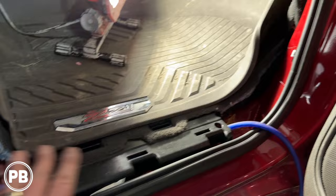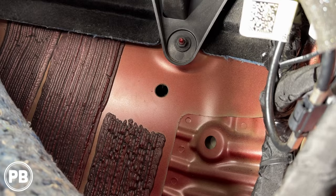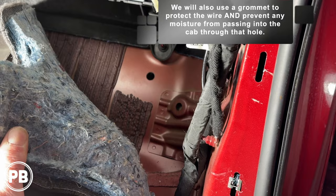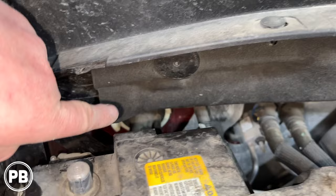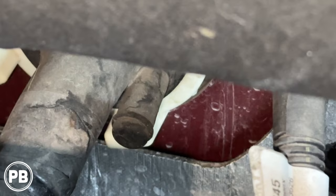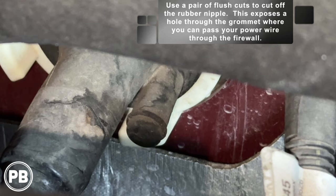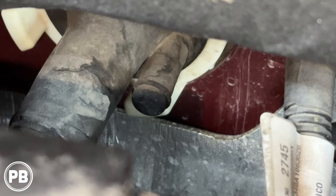The previous shop drilled a hole through the firewall, and we're going to use that just so we don't create another leak in that location. However, the factory loom is up above, and we'll show you how to pass the wire through the factory grommet without cutting a hole like that previous shop did. Looking back in here, you can see the factory grommet — there's a little nipple to the right of it. You can actually cut that nipple off, which exposes the hole through the factory grommet, and you can easily feed your wire right through there. We use our notorious metal hanger to fish the wire through the grommet. Lube it up with some soap and water and that allows you to pull the wire through easily.